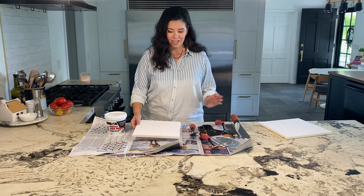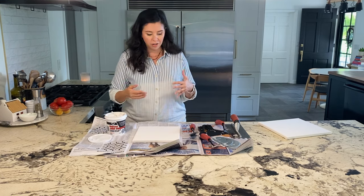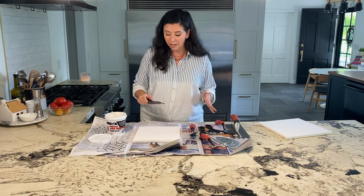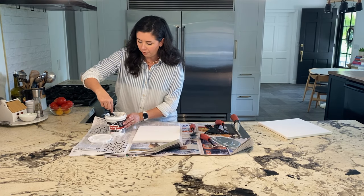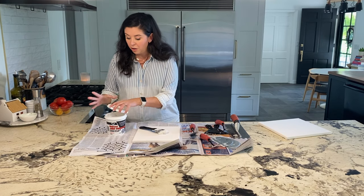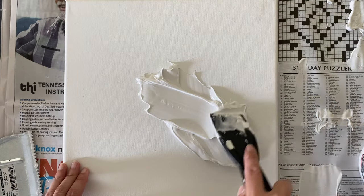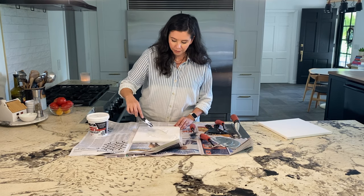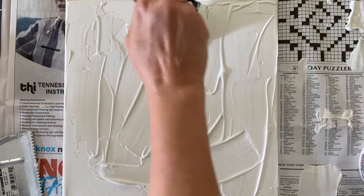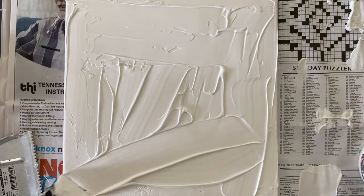We're going to take our canvas and open up our joint compound. From what I read in the directions, you've got about 10 or 15 minutes before the joint compound really starts to set up. If you get to the finish line and you don't really like how it looks, just let it dry completely and you can put on another layer. This is pretty forgiving stuff. I'm going to start with about that much, and make sure you close it up in between because you don't want it to dry out. Then I'm just going to spread this out — a relatively thin, even layer. If you make your layer too thick, it will take forever to dry and it will likely crack.